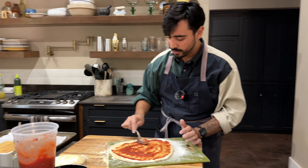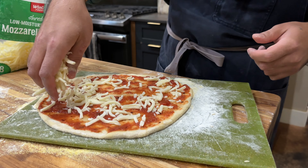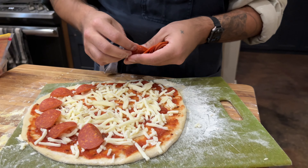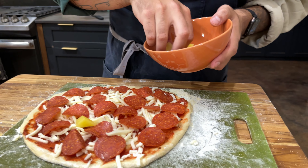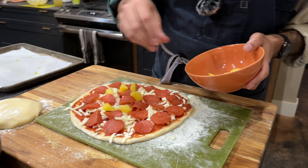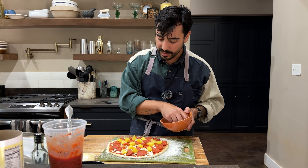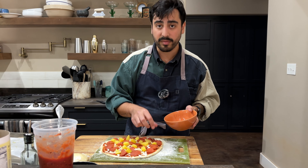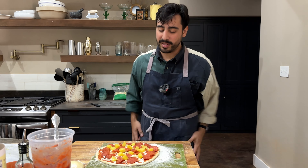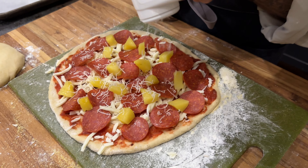I'm a big sauce guy, I like a lot of sauce, but it is important to show restraint. You don't want a soggy pizza. I'm just going to do some low moisture mozzarella — restraint. And then we're going to add some pineapple. That was the whole idea here, right? Pineapple and pizza is good. Fact. Full stop. Pork and fruit kind of just work — a bit of sweetness to balance the salty and fatty, and the acidity in the pineapple. It makes sense from a flavor standpoint.